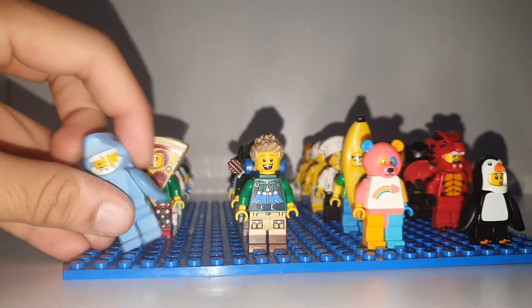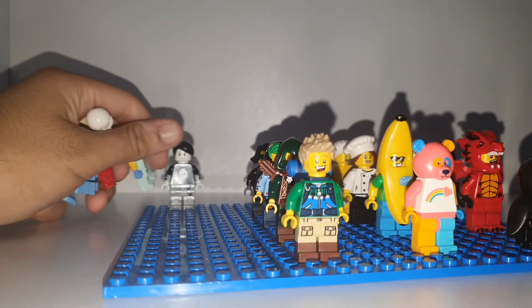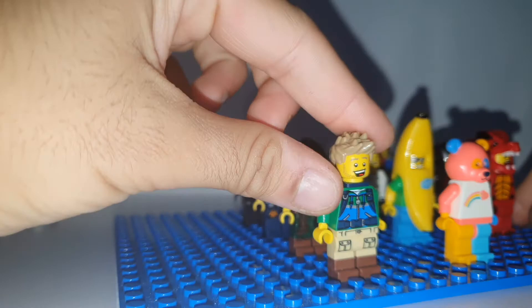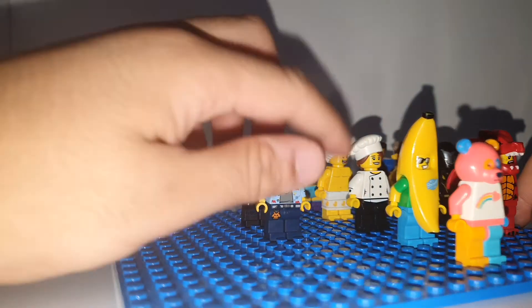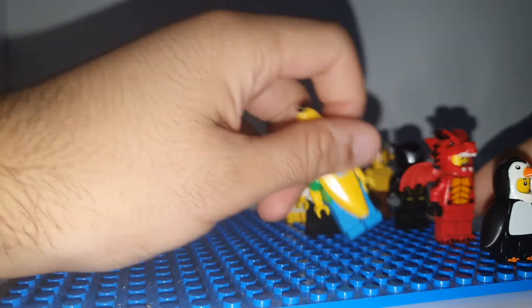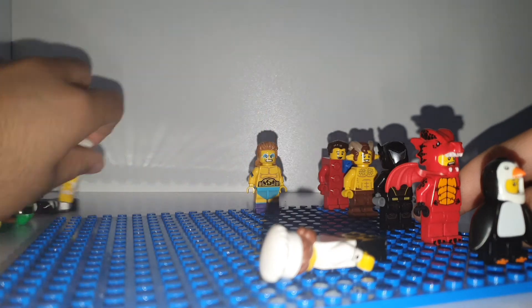So here we have: shark suit, die pizza astronaut, vet, this person, mountain hunter, gamer, spy, teddy bear, banana suit, chef, shower person, and wrestler.